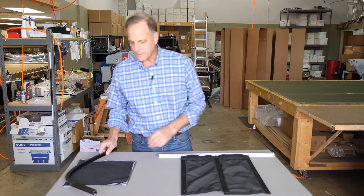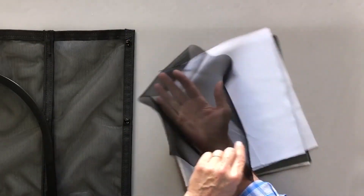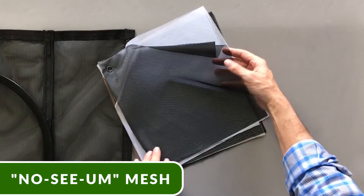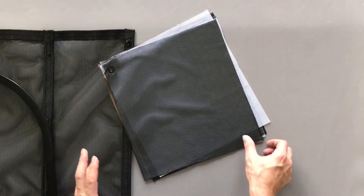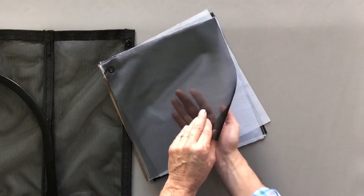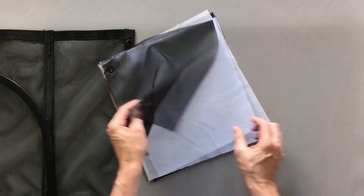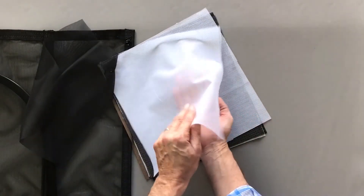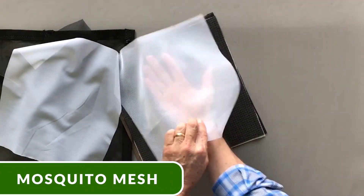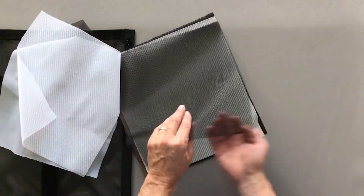We have a number of different fabric types. This first fabric is a nosium fabric — it's for little tiny biting flies called nosiums. It has nothing to do with visibility; it's very clear to see through, but it has small holes. It feels and looks like a black sheer.